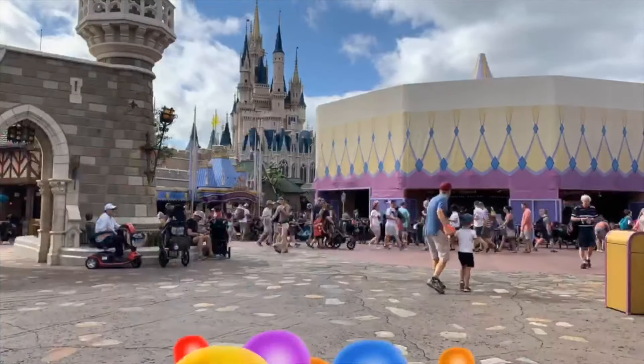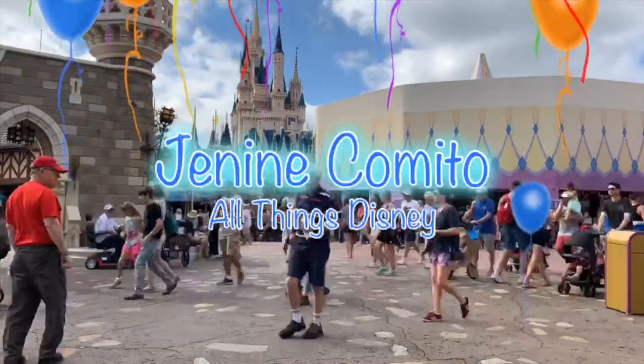Hi everyone, my name is Janine and look who I got here. I'm Kelly, hey everyone. And we're going to do a DIY do-it-yourself Disney craft. Bringing magic to the home today.